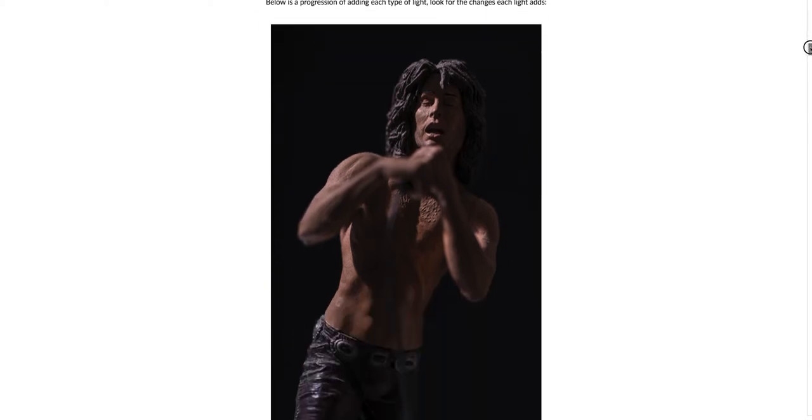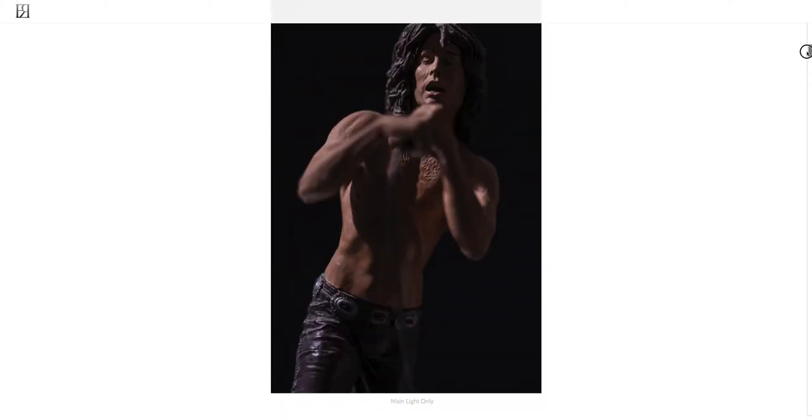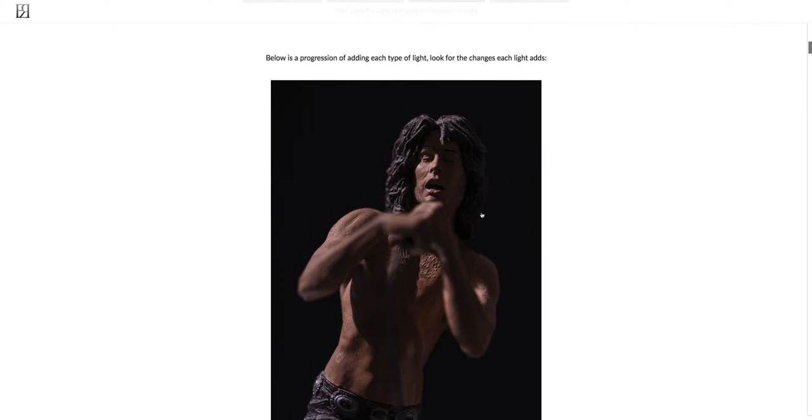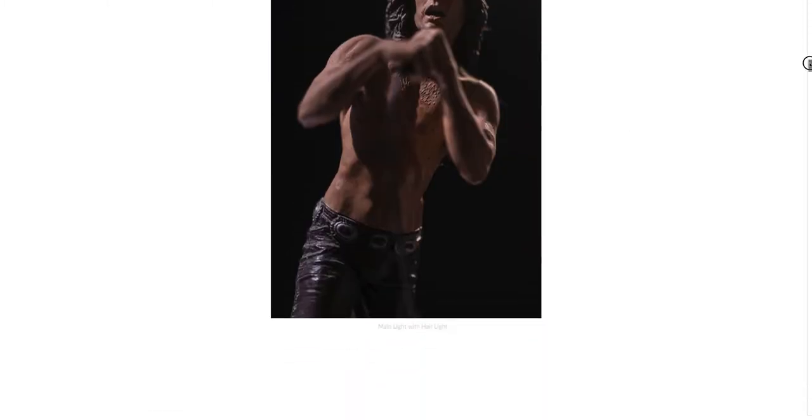These next shots are adding the different lights together. Here's the main light by itself again creating that mood. Then we have the hair light — you can really see the difference. Going back, you can see there's no separation and it's going almost completely dark into the background. Now there is separation by adding that slight hair light.